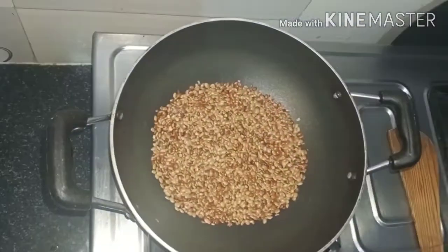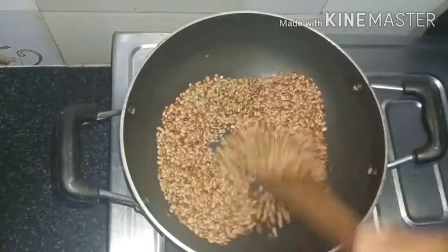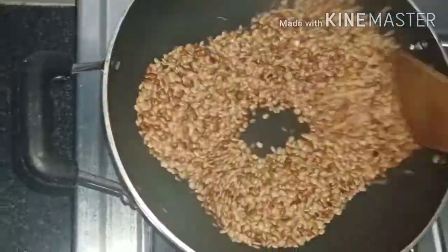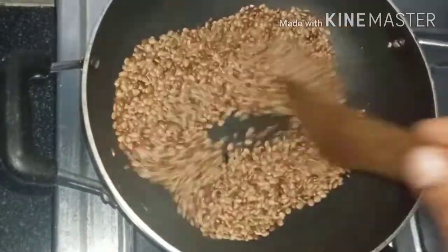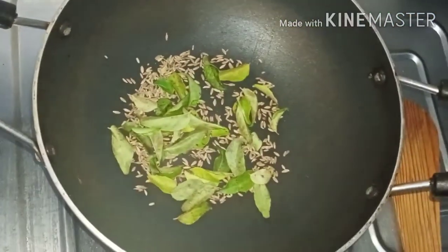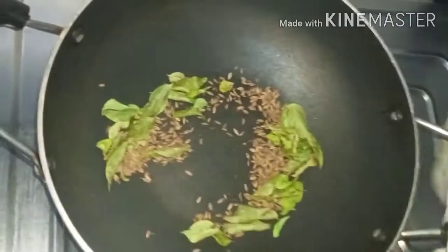First, I have to clean my ingredients. I put it in a cup on medium flame until it turns a reddish color. I put in a cup of jilakara and 1.5 grams. It also allows for the two flavors to come together.